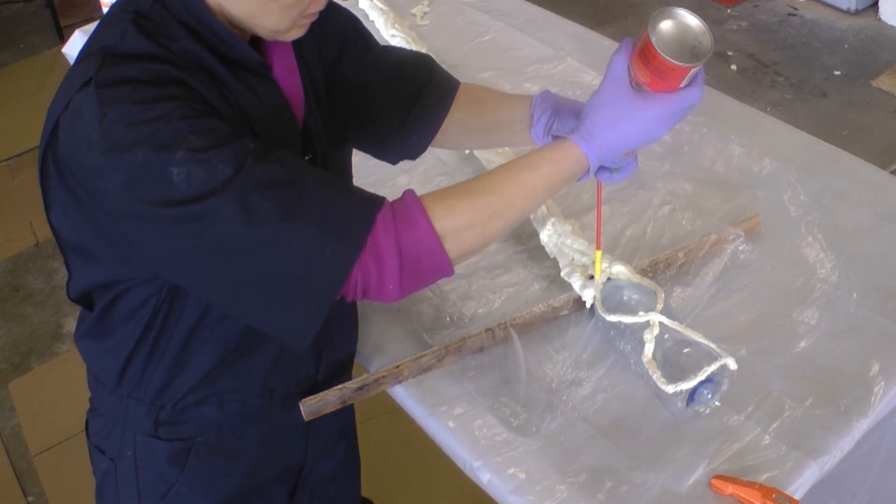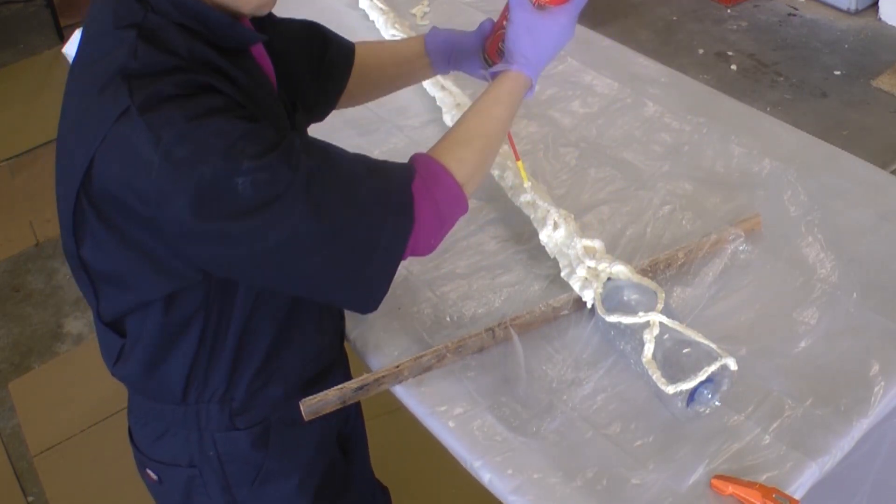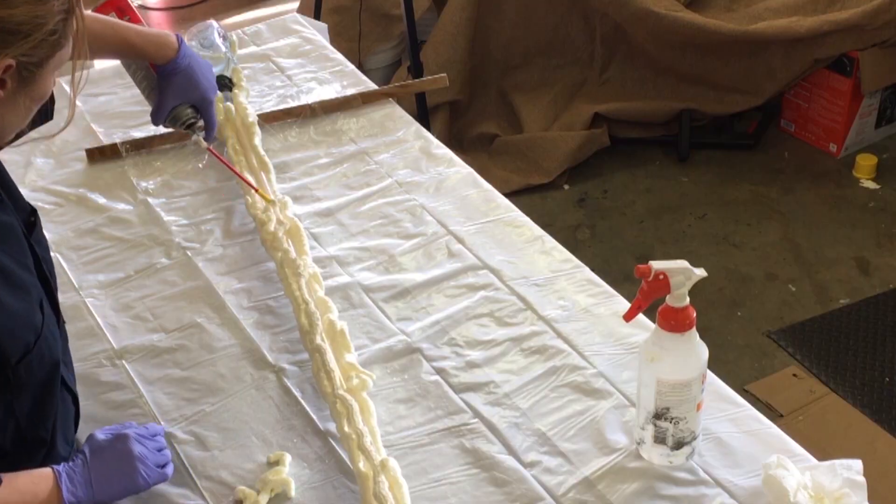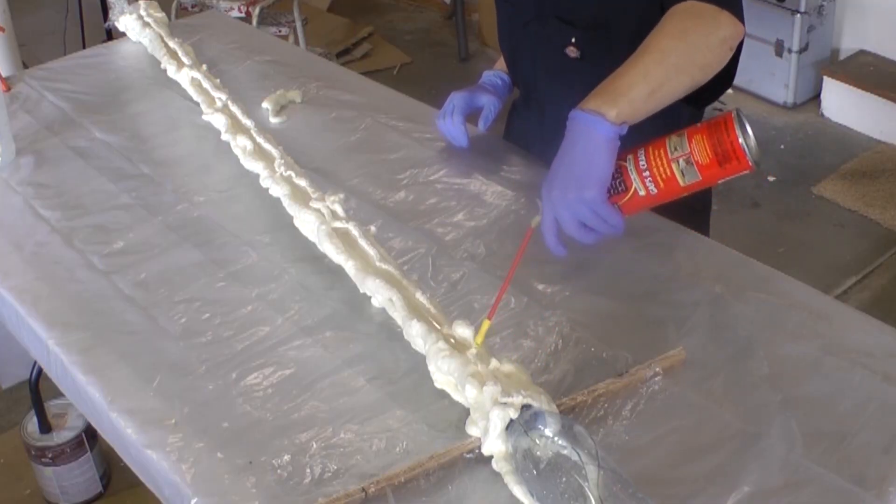Coat the top side of your staff, let it cure, then flip it over and do the other side. The foam sticks to itself really well but will peel off plastic, so be sure to use enough foam that your staff is fully covered.